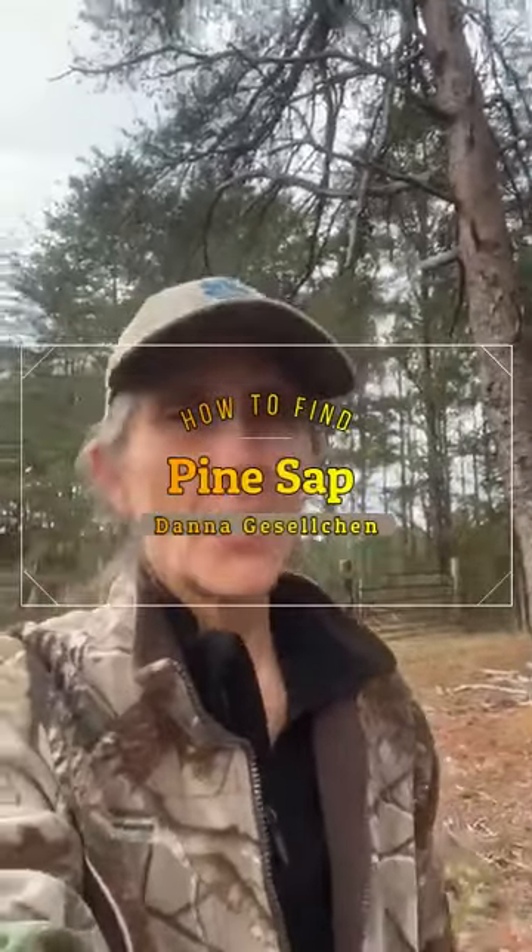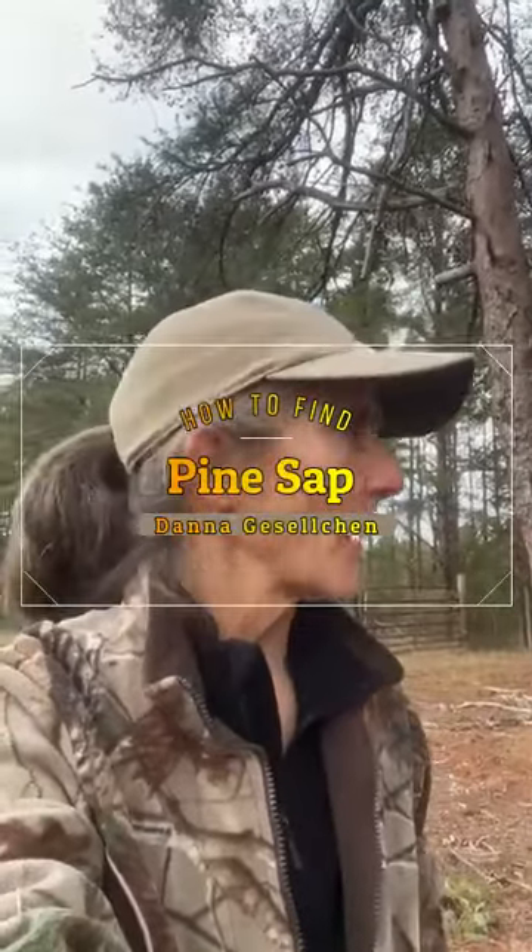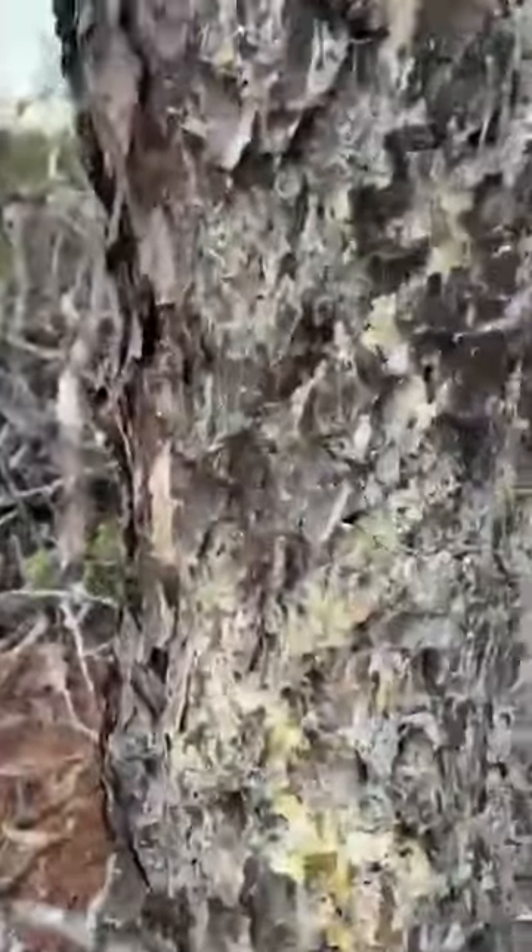Hey everybody, just a couple of quick things here. I'm out in the woods at the edge of my mom's farm harvesting something, and I'll show you what I'm harvesting in just a minute and what I'm going to do with it. Let me show you — let me figure out how to flip this camera around.